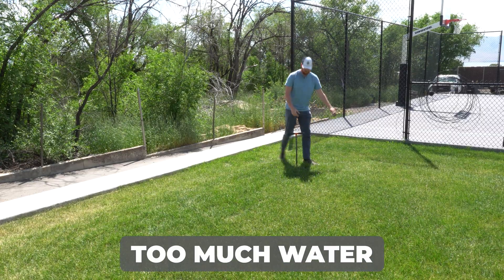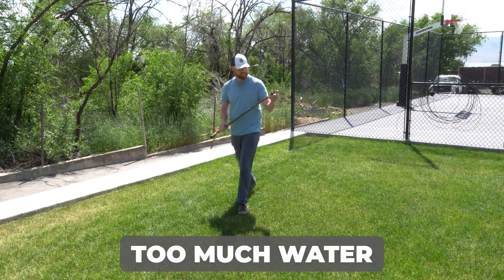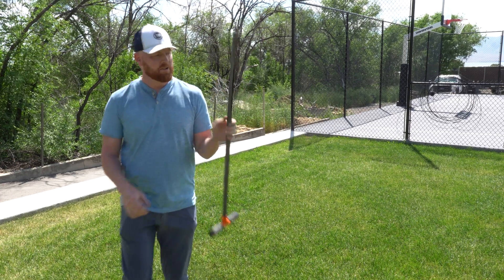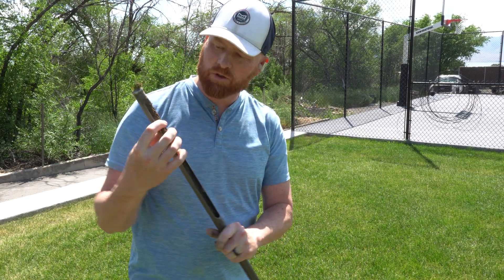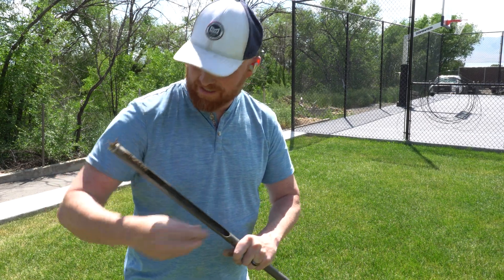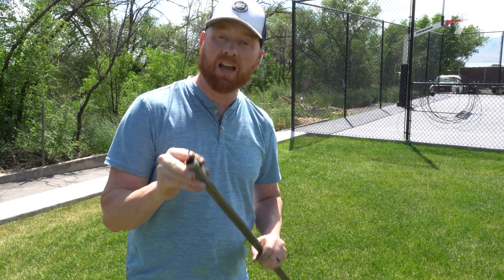We have a few adjustments needed on the northwest corner and southwest corner. Oddly, the southwest corner has too much water — the soil probe sinks down about three feet. We don't want to waste water, so we're going all the way down to about two and a half feet with the probe. The soil plug we pulled is only about 12 inches, but it's sopping wet at the bottom.